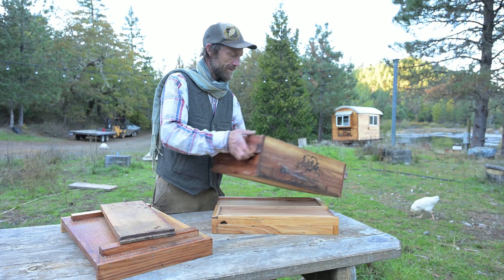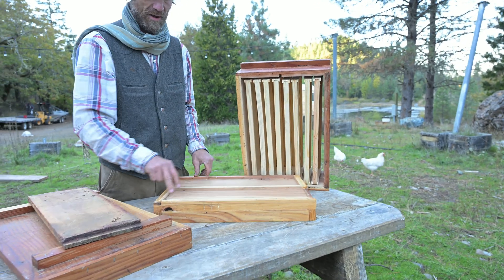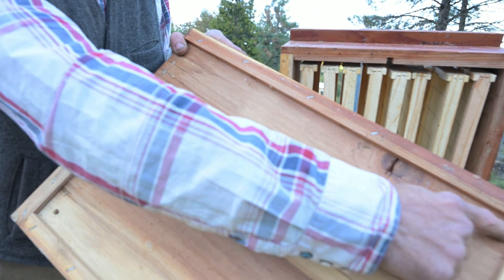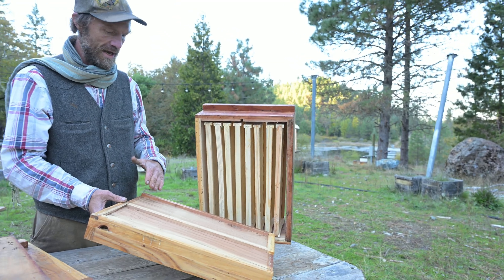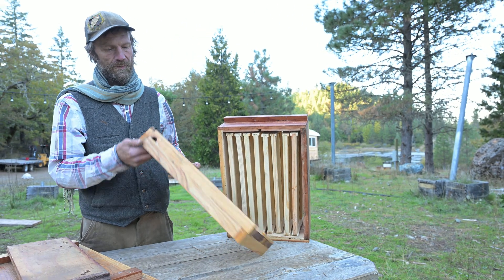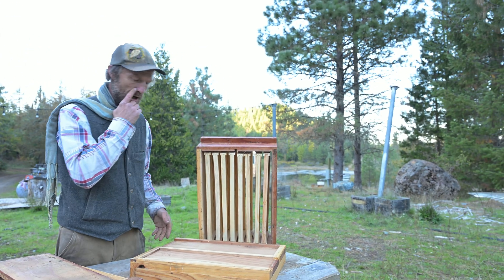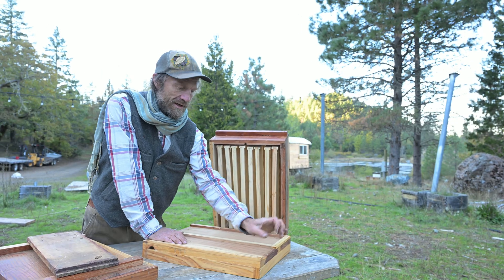Our bottom boards have weep holes in the corners to ensure any moisture that gets into the hive doesn't pool up but drips out through these holes — one in each corner, so even if the bottom board is sitting on a slant, water won't pool in the back. We use an integrated bottom board that is also a one-piece hive stand, so no separate hive stand is necessary. When paired with our four-way hive stands, an additional cleat goes across the front of either side, acting as a landing board.